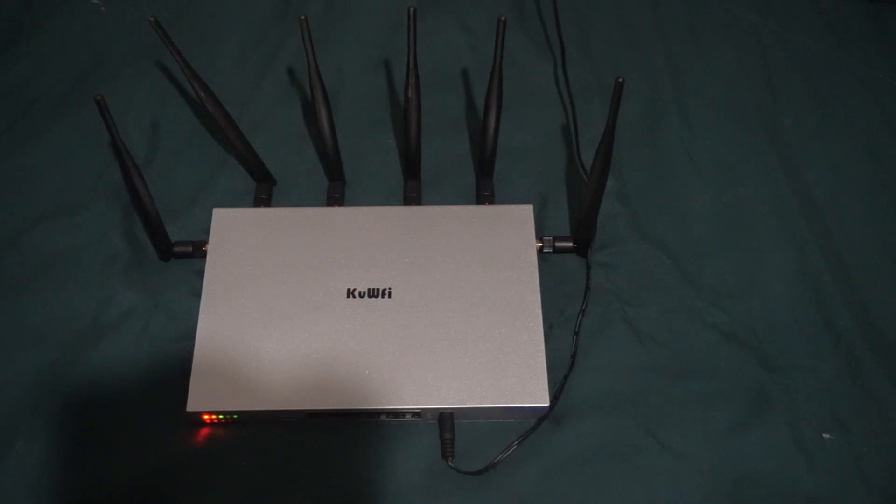Hey, what's up guys, Mike Tech back again with another video review slash overview. I've been using this for a couple of days now. This is a Wi-Fi router that also supports LTE, 4G, and 3G internet. I'm just going to give you a brief overview and review of this thing because I have been using it — that's the reason why it's out of the box.